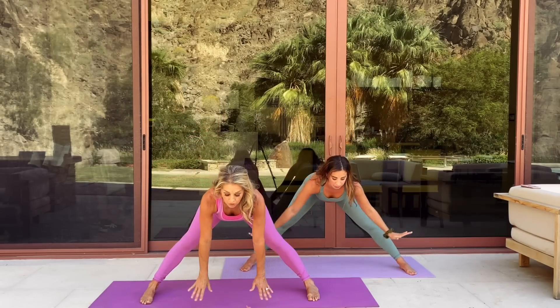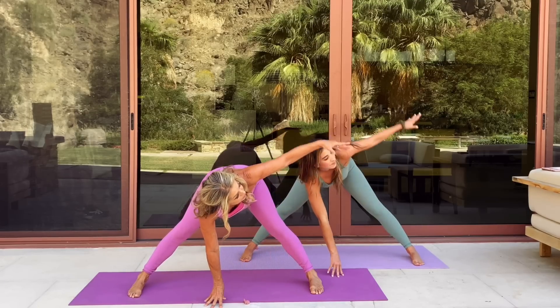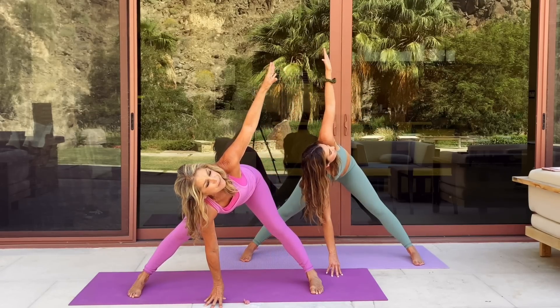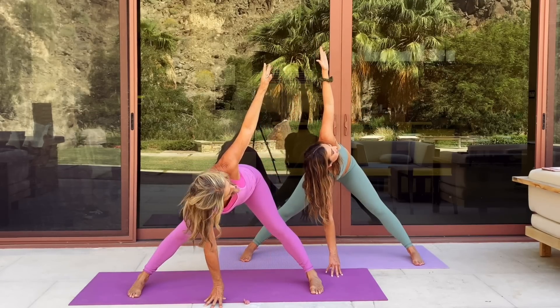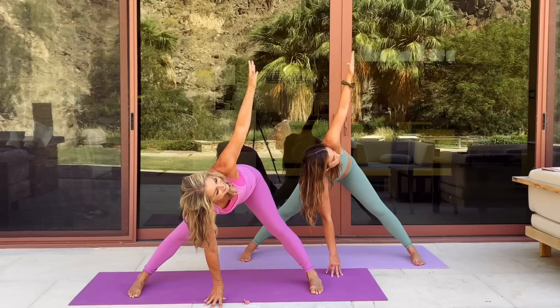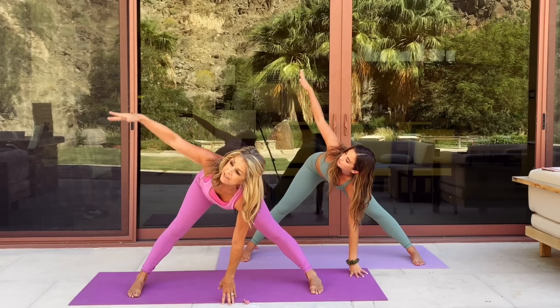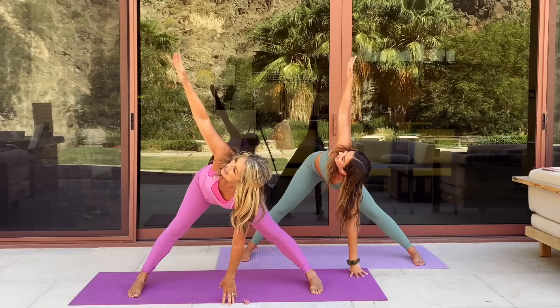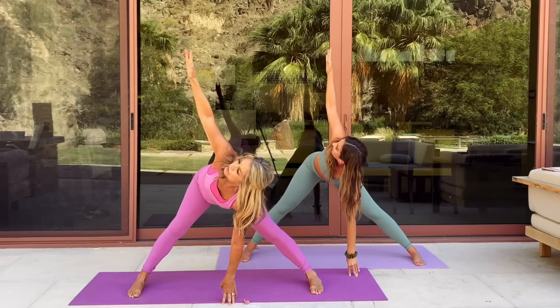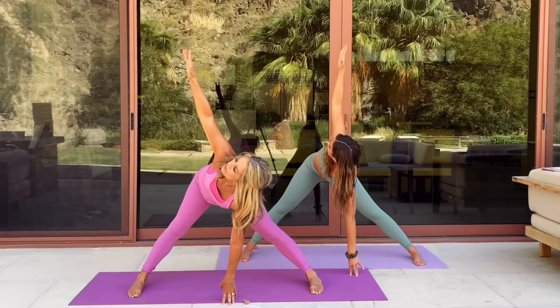Now slowly come all the way up and flat back all the way down, reaching your hands towards the floor. Touch the floor. Lift one arm all the way up — let it just float up, stretch out the legs. And to the other side — lift up and over. Try to lengthen your legs, stretch your back. Great for your spine. Beautiful.